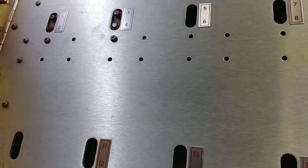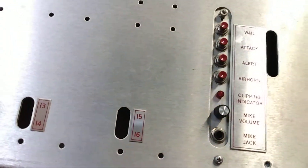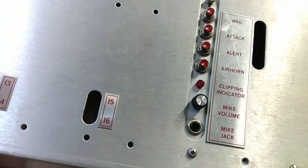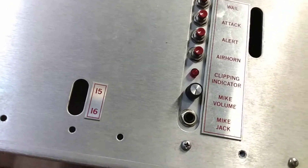What's up guys, it's me Ryan here. This is a requested video of someone asking how to sing sounds in air horn. I'm going to do all the tones on a speaker driver, but I'm going to have my hand over it for obvious reasons. We're going to be doing air horn, alert, attack, wail, and also high-low.